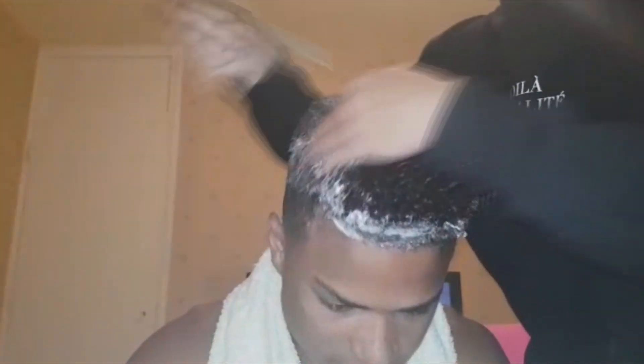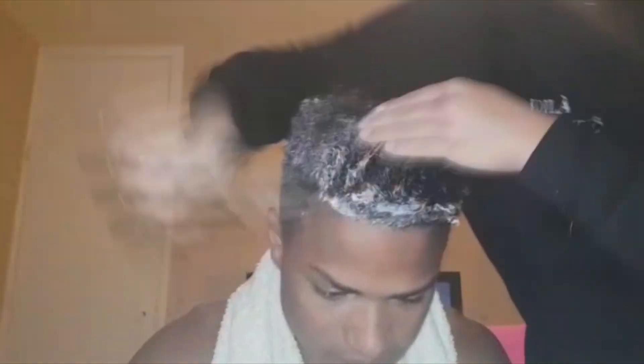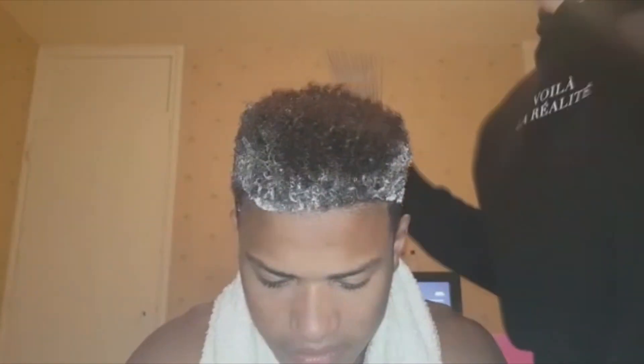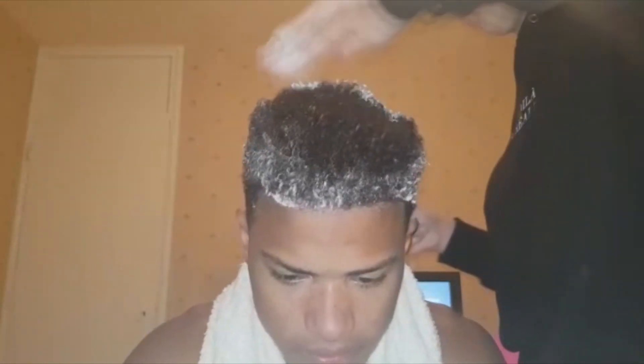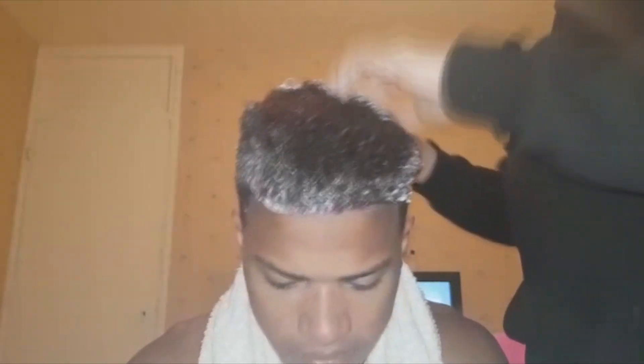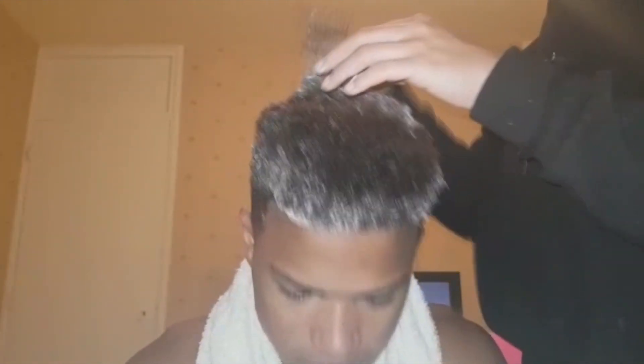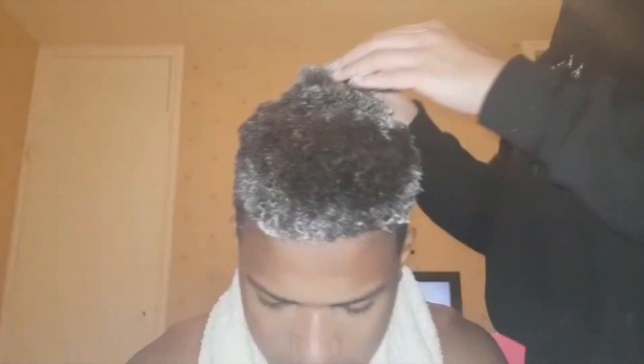We're combing it through the hair, and after you're done combing it through — or if it isn't reaching — you want to apply some more, even put some in the middle as we're doing, because it isn't reaching to the middle. You just want to apply as much as needed so it covers your entire hair and hairline, and just keep combing it through.